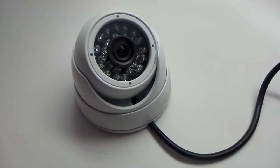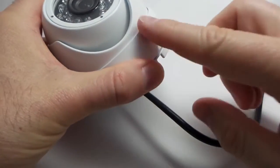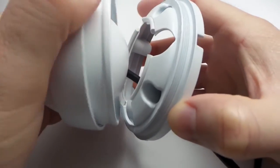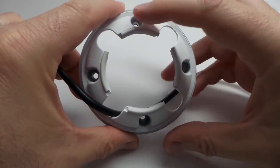The HD Q3 is simple to install. The mounting plate is removed by unscrewing the base plate. Then the installer can mount the camera base to a ceiling or wall using these four screws.